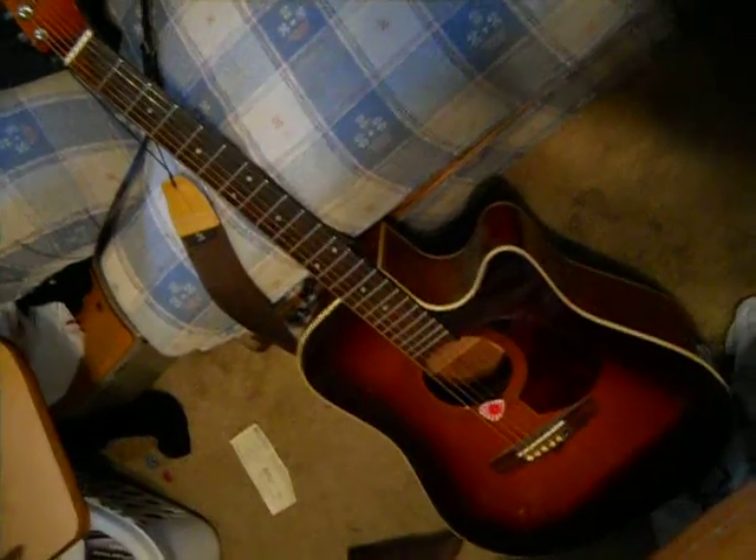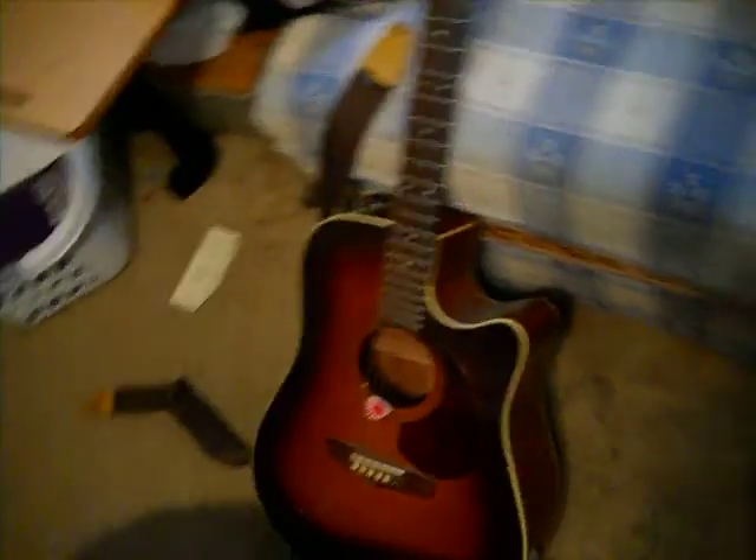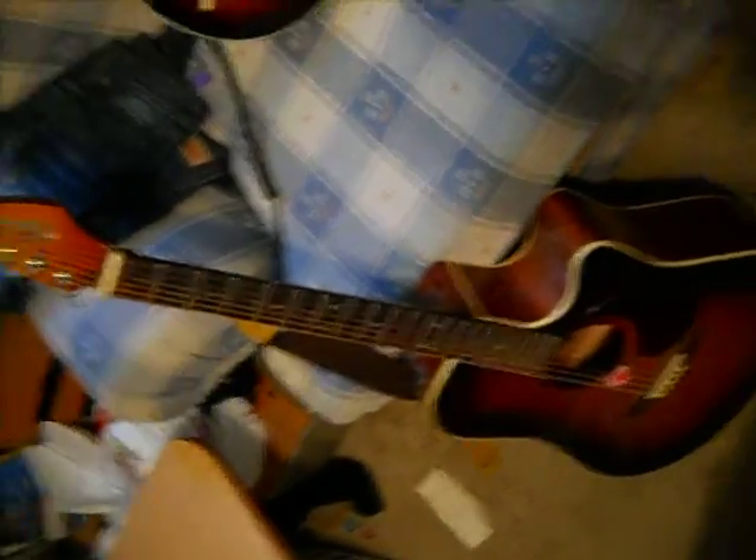And then this is my dad's Fender La Brea Acoustic. One of my favorites because you can use it with an amp — we've got that setup for electric stuff too. I don't know how long my dad's had this, it's been a long time. But this was the first guitar I ever played for an audience, like at my talent show. I really like the sound. I use it a lot for Green Day songs because it sounds good.